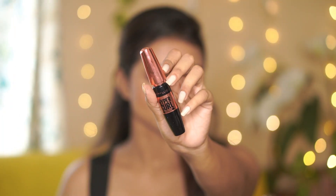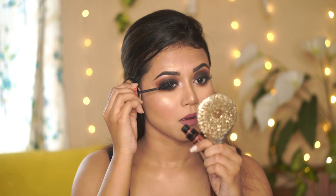Next I applied falsies — I'll give you a link in the description box. After that I applied the Mega Blink Hyper Curl mascara.